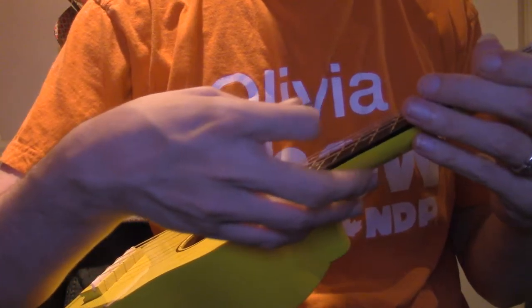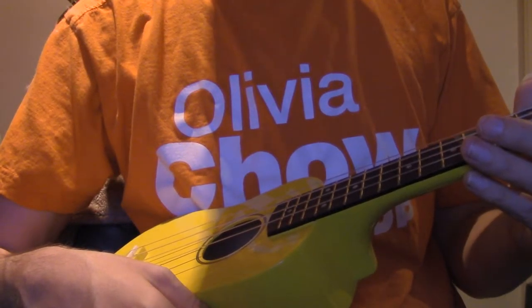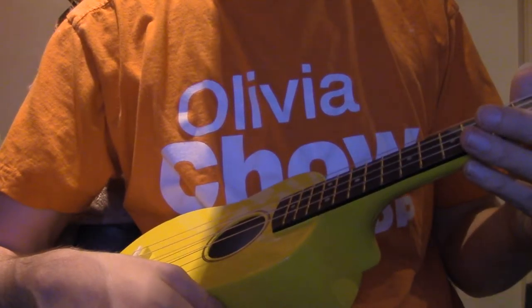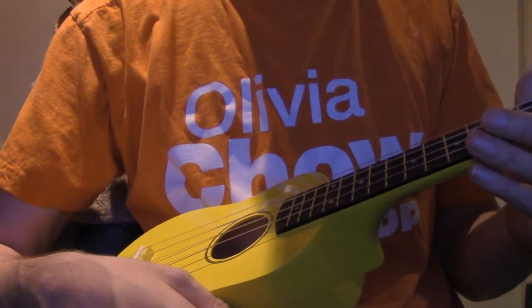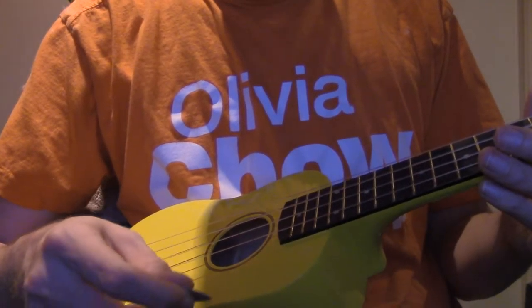And that soft case, incidentally, is the exact type of soft case that my classical guitar — which is also a Denver — it's basically a smaller version.